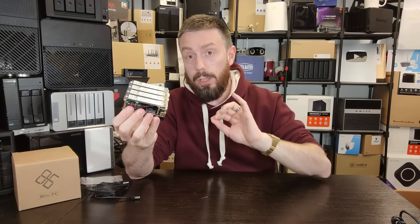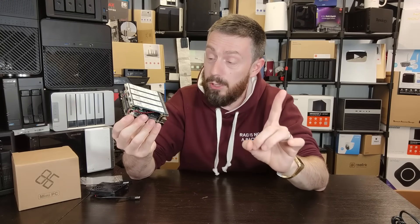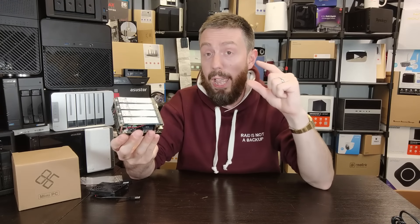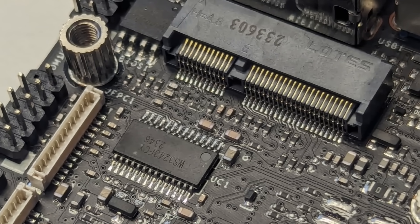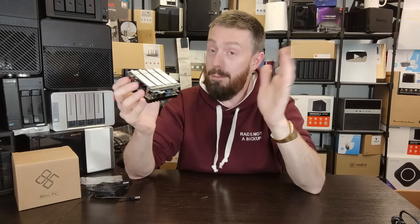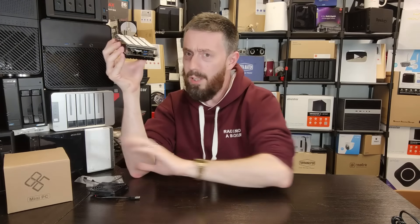That daughter board architecture is a clever way to add more storage to a board that originally had only a single M.2 slot, but it's the main reason write performance — especially inter-drive — is so hampered. There's also a Wi-Fi M.2 connector where you can install a Wi-Fi 6 or even Wi-Fi 7 card, though without antennas it won't get far, so factor in antenna placement if you're going down the router route rather than NAS mode.